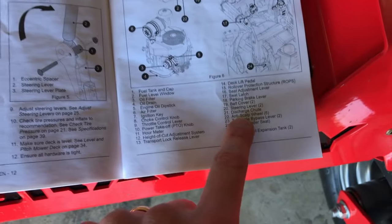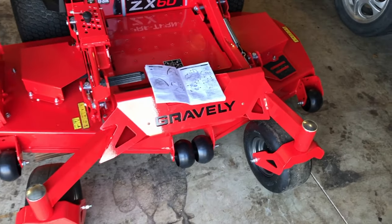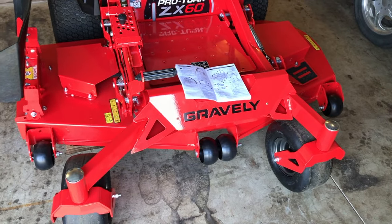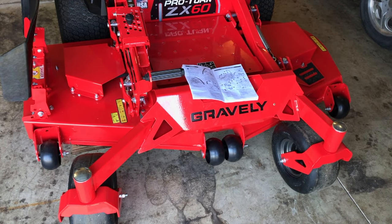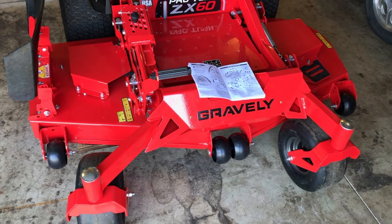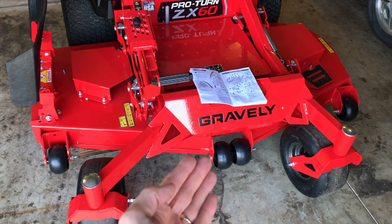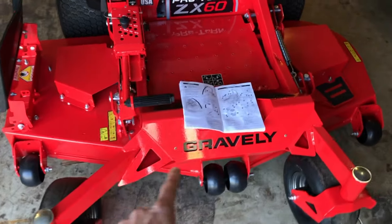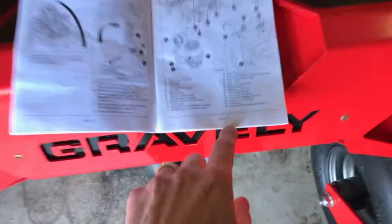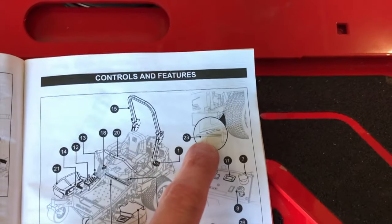Number twenty-two is the anti-scalp wheels. You've got one here, two in the middle, and one on the far right. These are very important — as you're mowing, the deck rests on those wheels, and as you maneuver over different terrains, bumps, and hills, those wheels reduce the chances of your blades striking any portions of your lawn while mowing. That is a huge feature of these Gravely mowers.